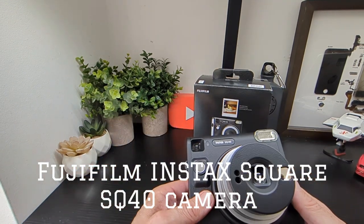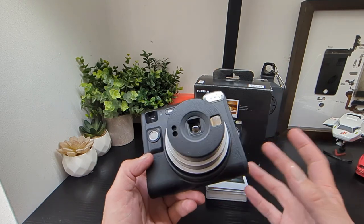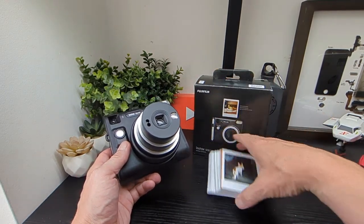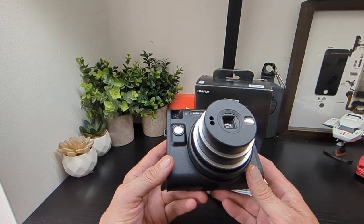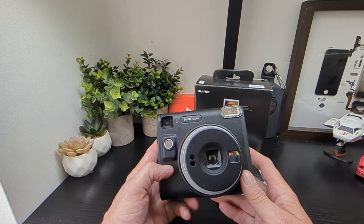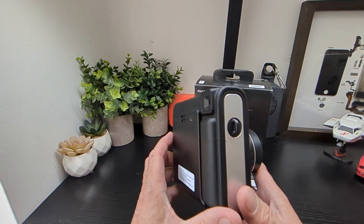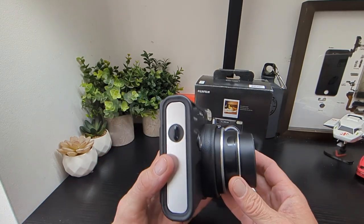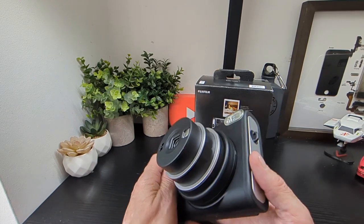Hello Simon, I'm back with the Instax SQ40 from Fujifilm — the latest camera we've got in to review. We've been testing out loads of pictures, which we'll talk about in a minute. One thing from using this is that you will not go unnoticed when this is up against your head taking a photograph, because when I was out testing it, everyone was looking and a few people stopped and asked what it was. I told them it was a camera, which is pretty obvious, but they'd never seen something like it before.